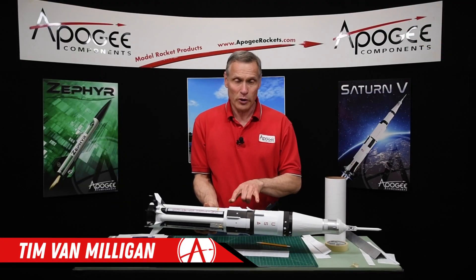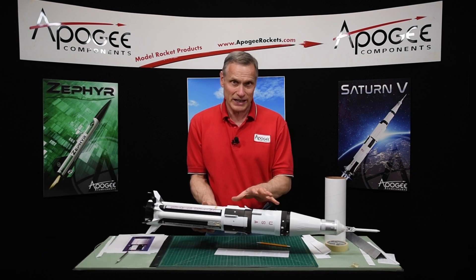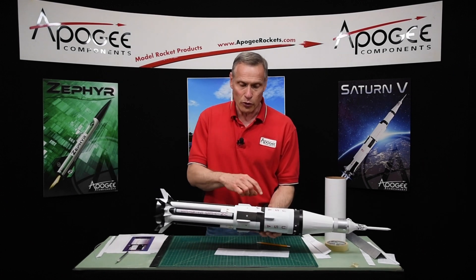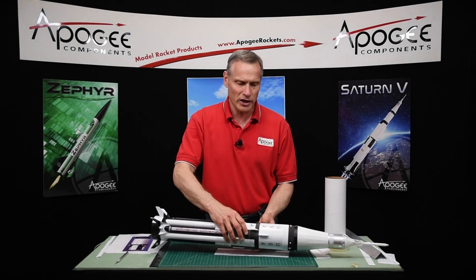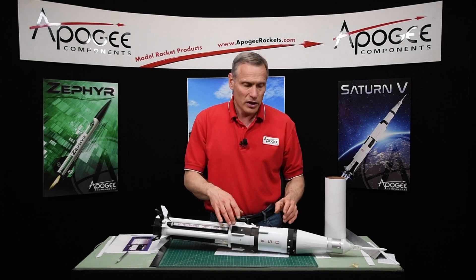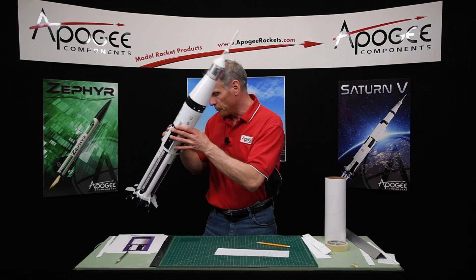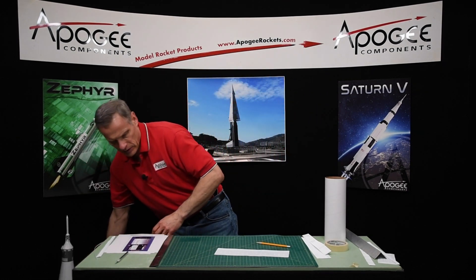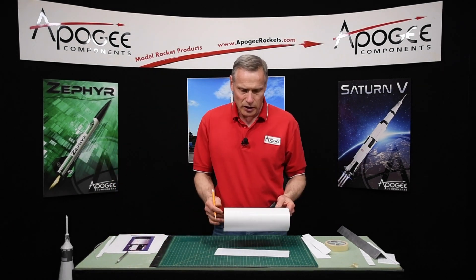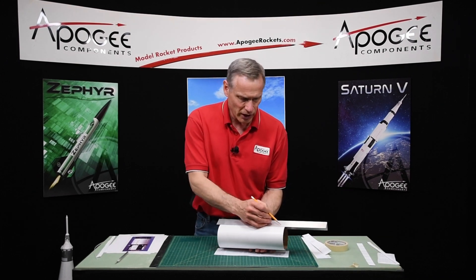In this step we're going to orient the wraps on the S4B stage, which is the second stage here on the Saturn 1B. What we're going to do for orientation is to make sure that these wraps are aligned so that everything lines up. For that we're going to need a reference line, and we're going to call that reference line the position 1 line.